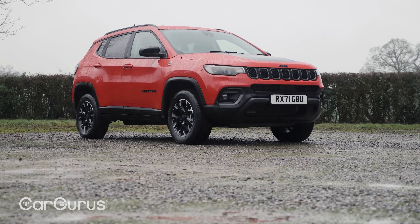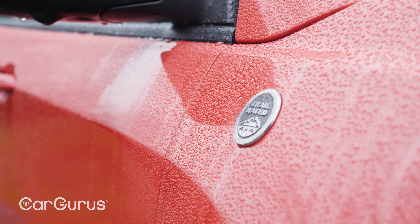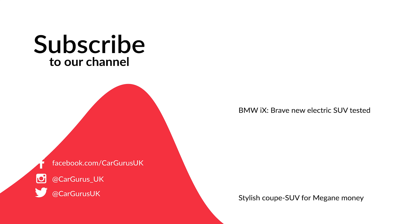Do you like the off-road appeal of the Compass, or would you prefer your compact family SUV to be a bit more conventional? Please let us know in the comments and remember to leave us a like. Be sure to subscribe to the CarGurus UK YouTube channel, and if you're looking for your next car, head over to cargurus.co.uk for lots of great deals from top-rated dealers.